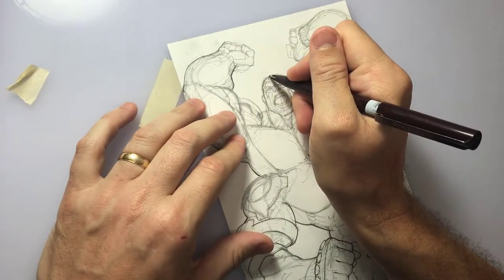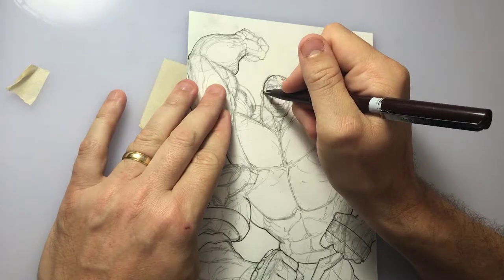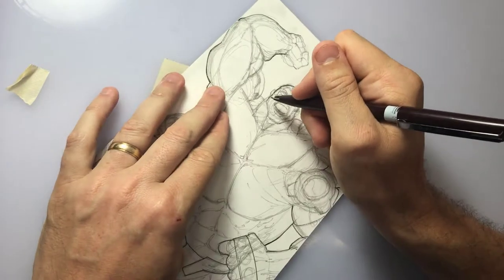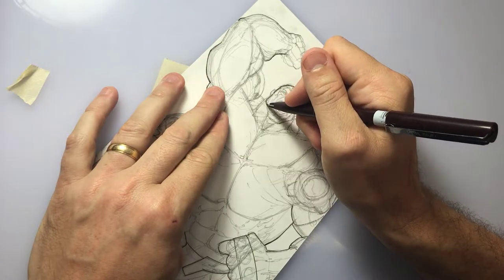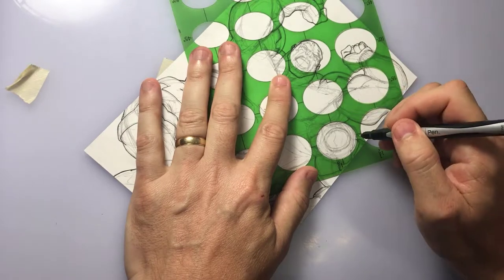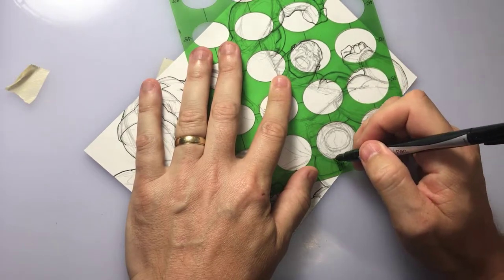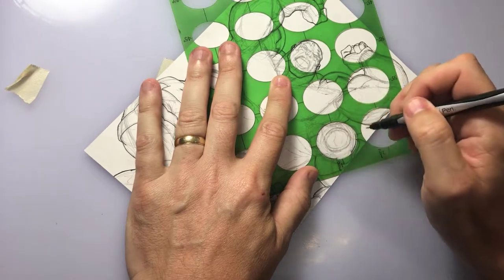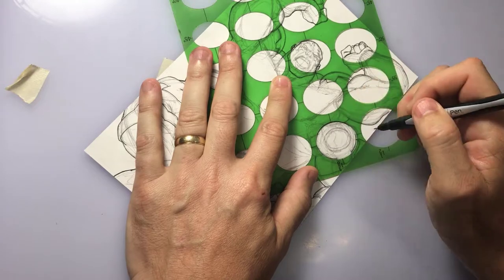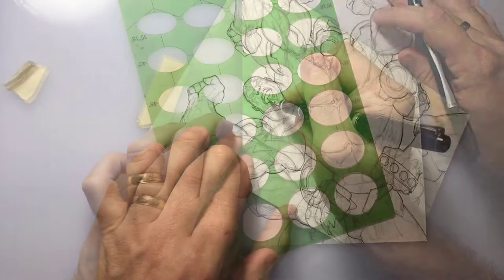I like to work on the head as one of the first areas because once again it's the most important and I like to just get that out of the way. I'll use a template with a fine point Sharpie to do the perfect circles and such on his costume. I could freehand them but I'd rather have them nice and precise, and that's what templates are for. Since I have such an array of templates next to my desk, I might as well put them to use.